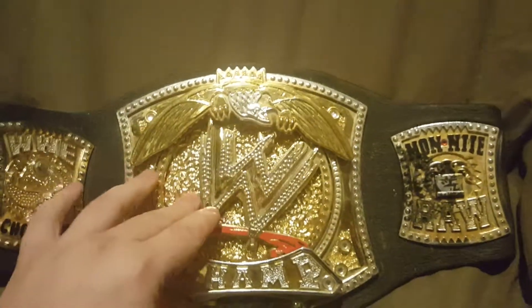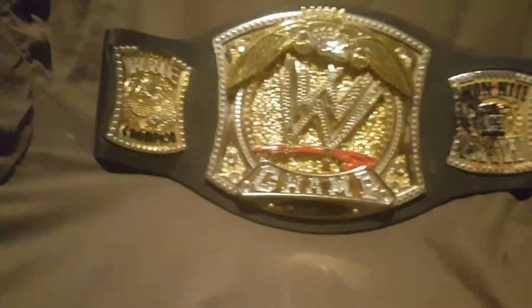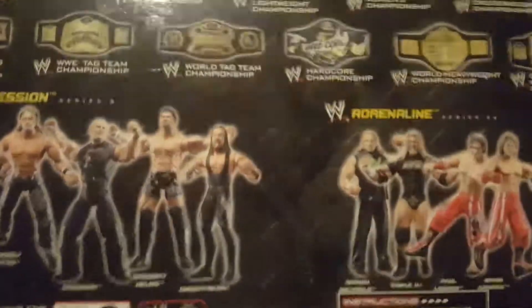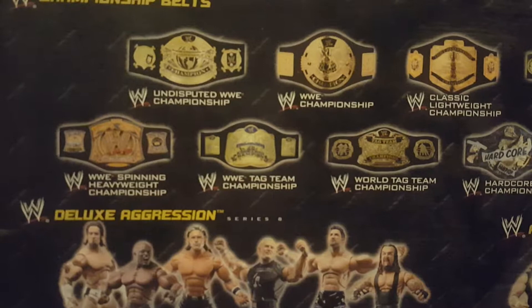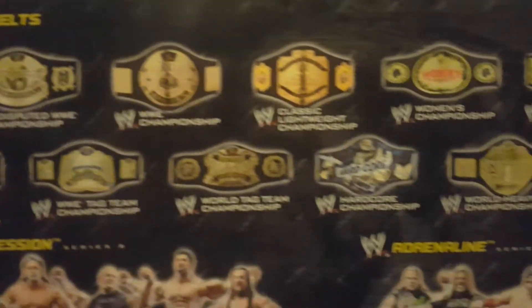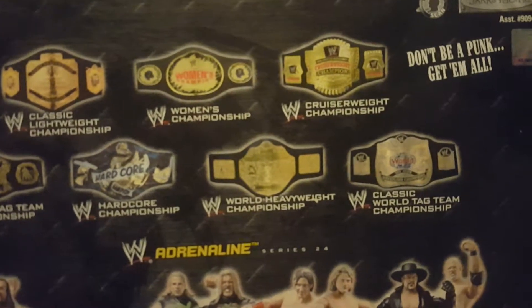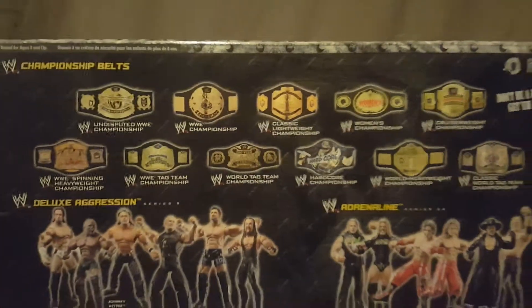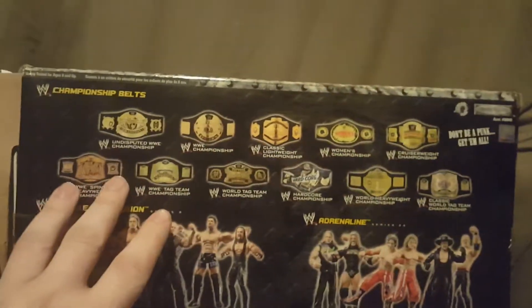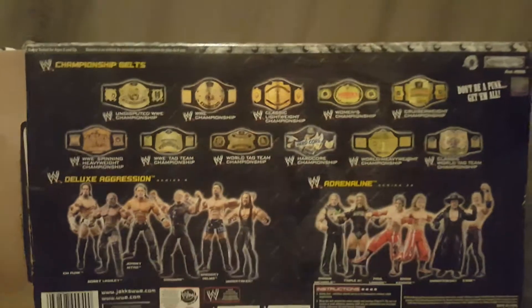I'd like to hear from you guys down in the comments: what was your favorite belt? Was it this spinning heavyweight championship, the classic lightweight championship, the women's championship, the hardcore championship, or the classic world tag team championship? Let me know what was your favorite belt out of this line. I love you guys, hope you're having a great day - don't forget to hit that like button and share this video with your friends and family.